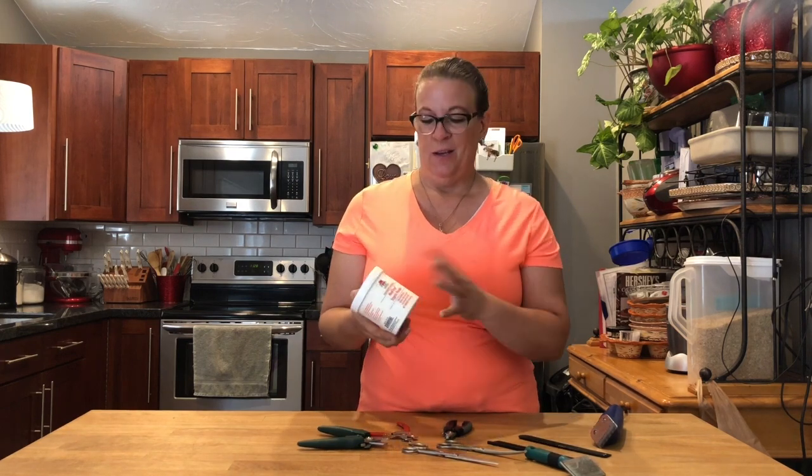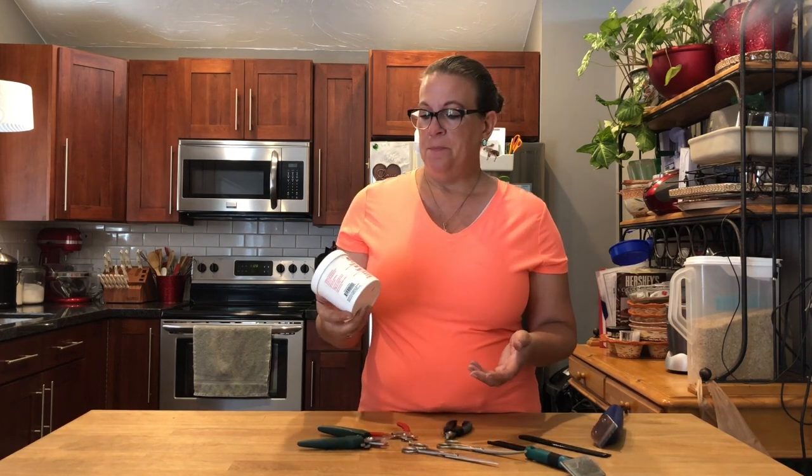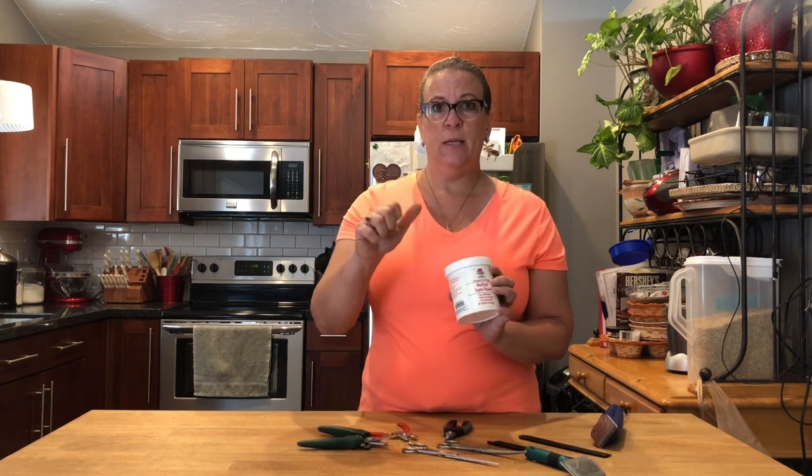So I prefer these kind — again it's your own personal preference, you do what works best for you. And of course, always make sure you have some styptic powder. This is a really big bottle but it's from the grooming salon so we go through a bunch of it. You would use this if you did clip the dog's nail and you start seeing a little bit of blood come out because you went a little bit too far — this will coagulate the blood immediately.